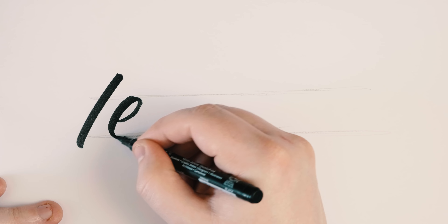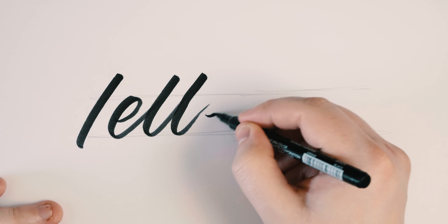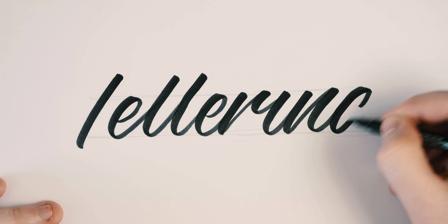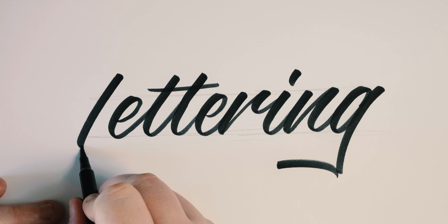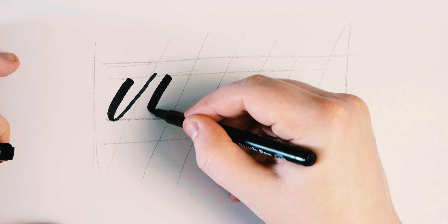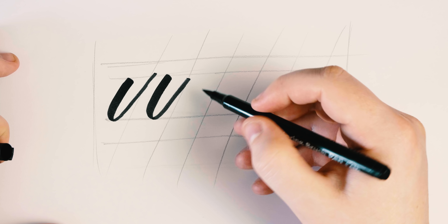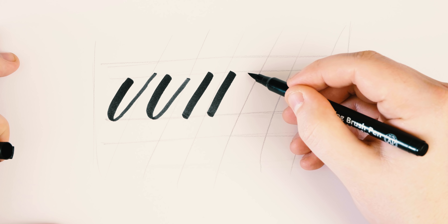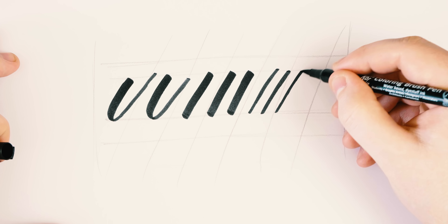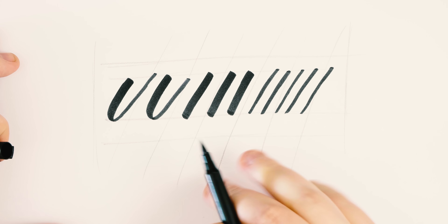When you're pulling towards yourself you create thick lines, and thin lines when going away from yourself. This can be tricky to do in one motion, so we're going to do drills. Keep the lines consistently angled, consistently thick when pulling down, and consistently thin when pushing away and going up. You can try this with a pencil, a Crayola, a brush pen, or even on the iPad. If you're struggling to keep lines centered, draw a couple of guide lines to keep your lettering consistent across the page.